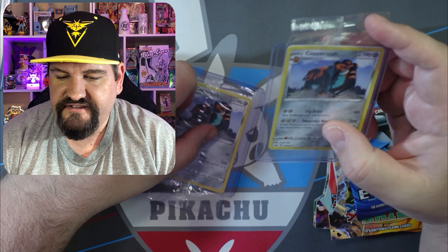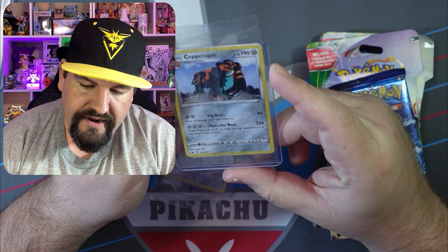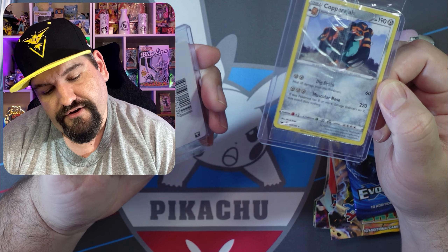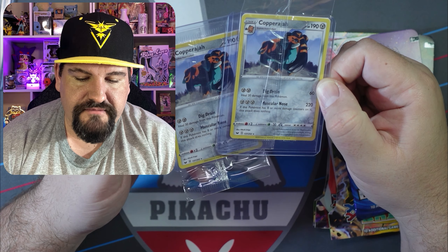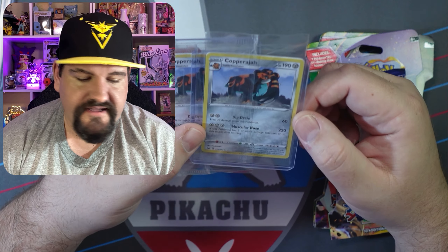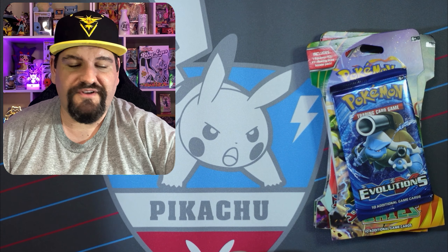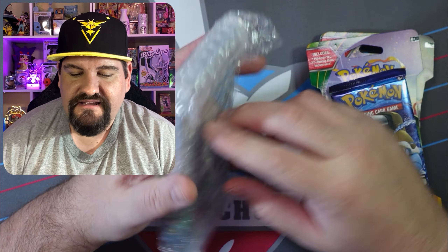He also sent a couple of promo cards — these are Copper Rush promos. I don't know exactly where these promos came from, but that is actually really, really awesome. He sent me two of those beautiful promos. Thank you very much, I do appreciate you, Eric.